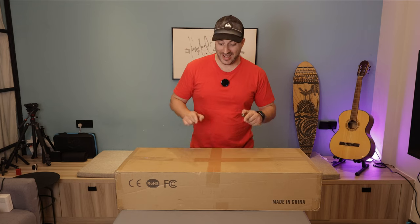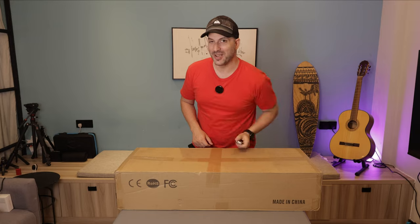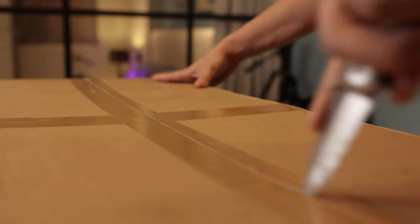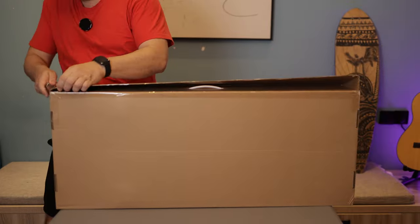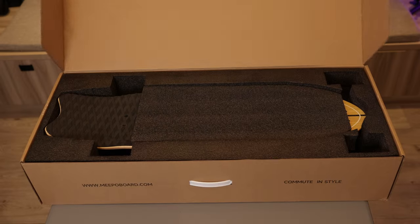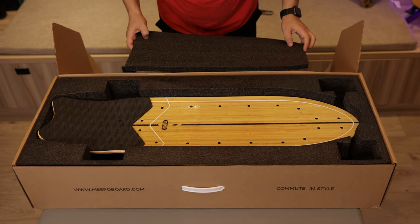Hey guys, Cavi here from Raze Studios and in this box I have the brand new Meepo Flow. Let's do a quick unboxing. Looks like we have a box inside a box. Let's pop this open and here we go - the Meepo Flow.